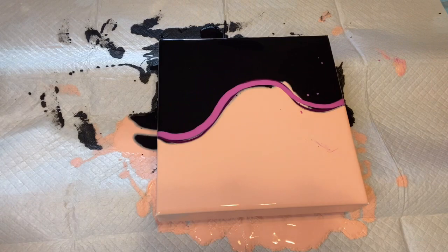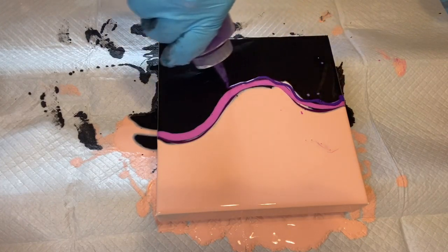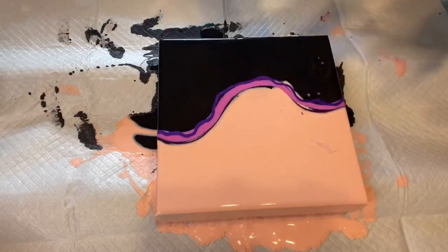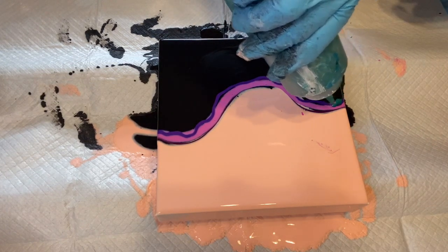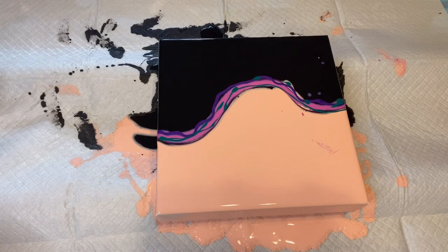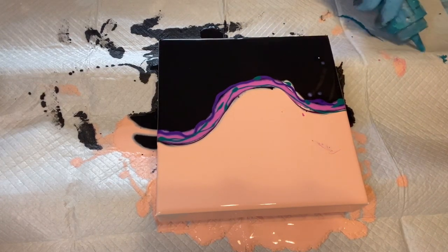I'm going to be using some Metallic Purple by Artist Loft — I shake it with the cap on. And I'm going to be using some Phthalo Green, just a little. And also just a touch of turquoise.